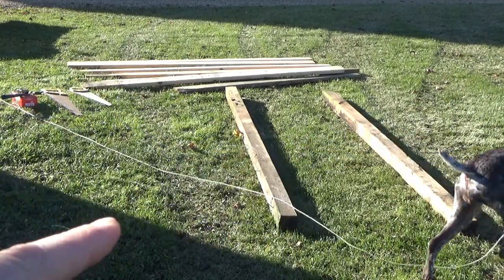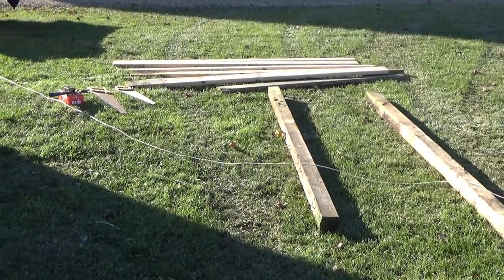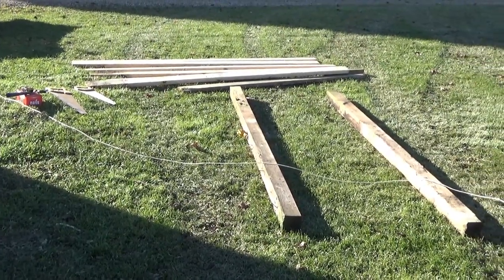First, I gotta pull out some nails. You'll see there's nails in these boards — I'm gonna pull them out. And then I'm gonna measure the 2x4s and see how I can get the most coverage. So I'll do that and then we will come back.